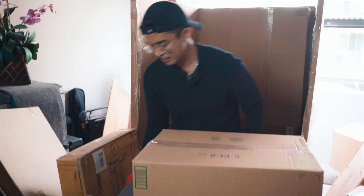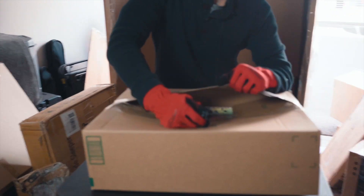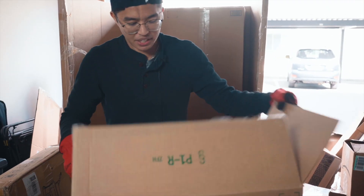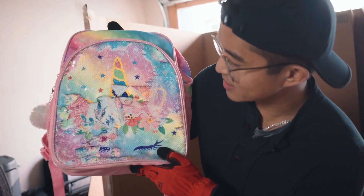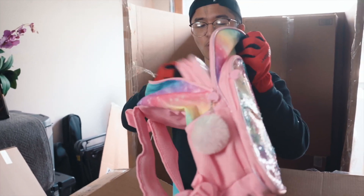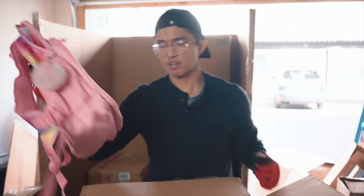Here we have another mystery box — pretty lightweight. My guess is it might be a book that mistakenly got put in here. Oh no. Okay, this does not look like a good product. What we have here is a child's backpack. I am going to donate this. I have no idea — it looks like an ice cream cone or a unicorn on it. Take a look at those designs — I have no idea what those designs are. I definitely see why this product was returned. I feel bad for the person who bought this, but yeah, I would definitely return it too. Unfortunately, that's another L.